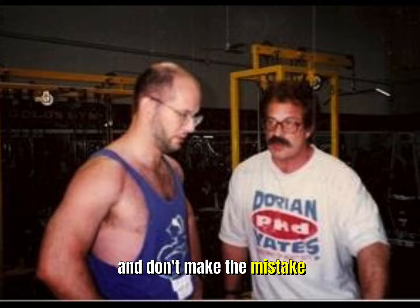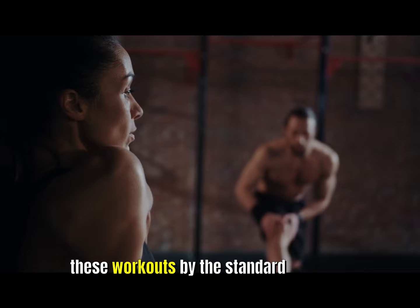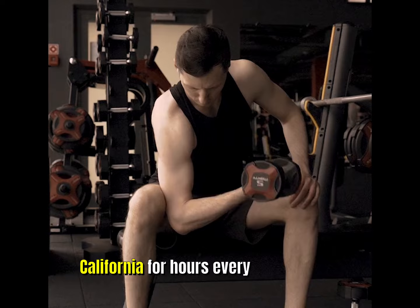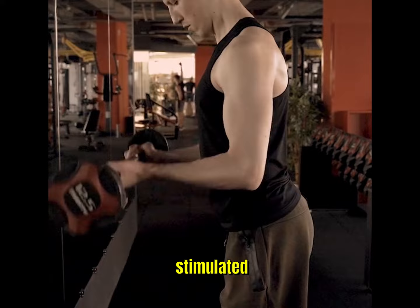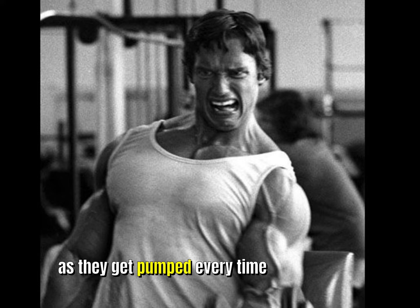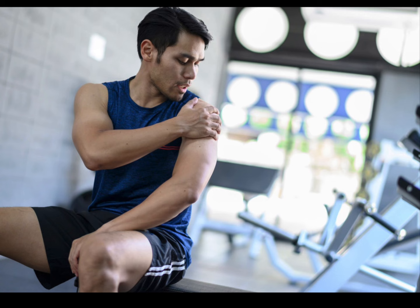Don't make the mistake of gauging or evaluating the success of any one of these workouts by whether or not you get sore or achieve a pump. I see certain people who have been training at Gold's Gym in Venice, California for hours every day for years. If achieving a pump was a surefire indication that growth was stimulated, these people would have 28-inch arms by now, as they get pumped every time they work out. The pump is only temporary and does not indicate that growth was stimulated. And if getting sore was necessary, I never would have won a physique title, as I almost literally never got sore — usually only after a layoff.